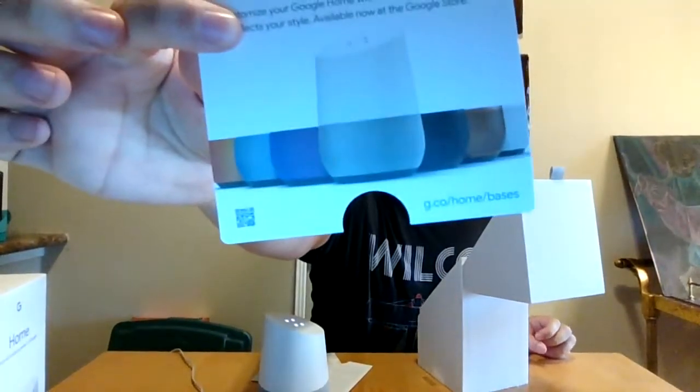The customizable bases — those are the different options right there. I like the white one, it looks nice, but I may go with a metal one just for non-dust-collecting sake. Let's open up the app on my phone — the Google Home app, which is the Chromecast app just rebranded for this new Google experience.